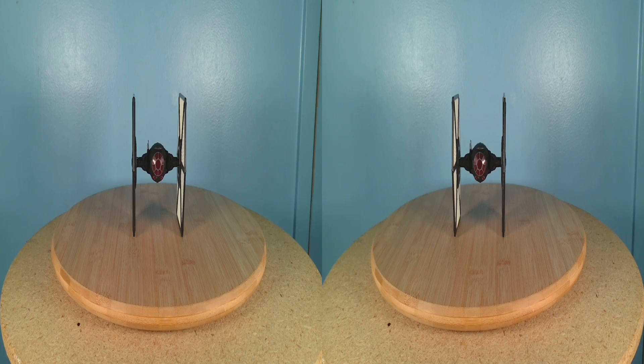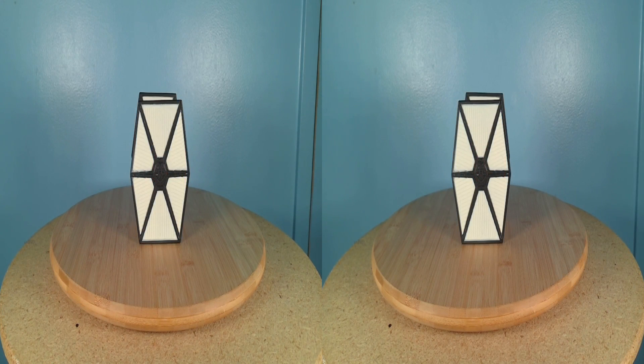The First Order TIE Fighter appears to use most of the same mold as the original trilogy TIE Fighter, but with a First Order paint scheme, a red-tinted cockpit window, exterior antenna, modified laser cannons, and slightly bulkier supports for the side panels. It also has an opening cockpit, but the interior is just as basic as the original trilogy TIE Fighter.